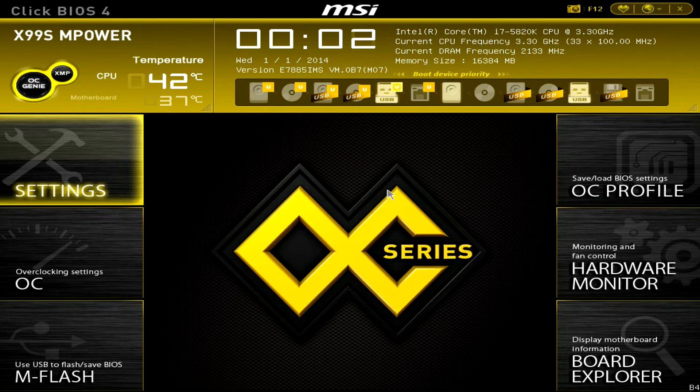Welcome to another overclocking tutorial. Today we're using the MSI X99S MPower with a Core i7 5820K 6-core CPU, which has a stock clock of 3.3 GHz. I'm using 16 GB of memory total, split into four 4 GB modules. My BIOS version is quite old, so you should consider updating your BIOS before following these steps.